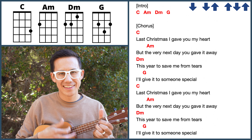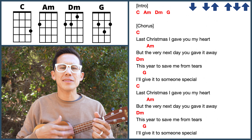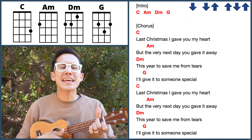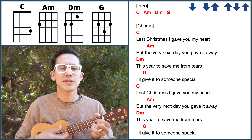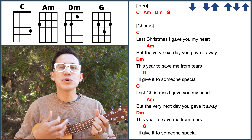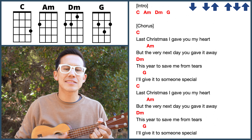Alright, we got this. Last Christmas I gave you my heart, but the very next day you gave it away. This year, to save me from tears, I'll give it to someone special.